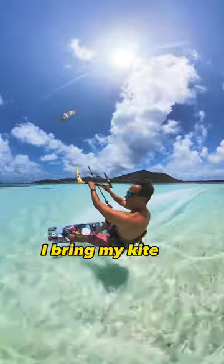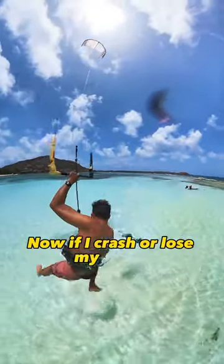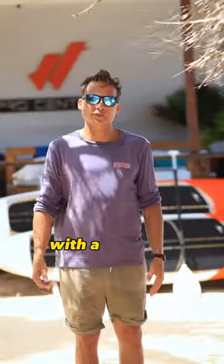Now to change the direction, I bring my kite off, play my board, then send the kite to the new direction. Now, if I crash or lose my board, I can always body drag back to it. You should always learn kitesurfing with a certified instructor.